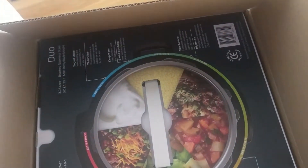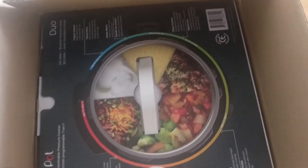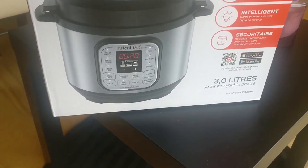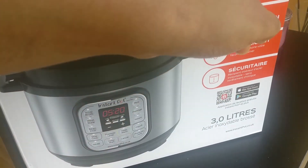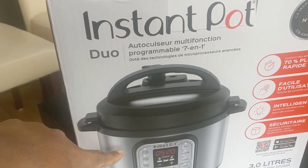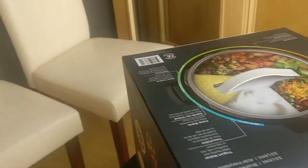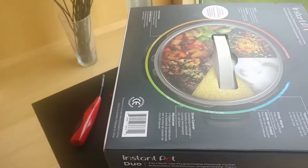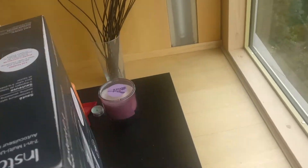Hi, hello, welcome. This is a new edition of the kitchen — that is an unboxing. This is a new edition of the Instant Pot. This is a mini version.